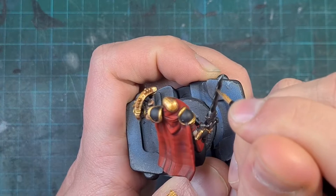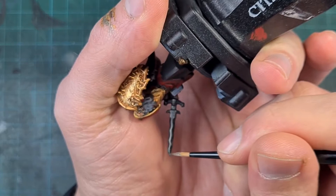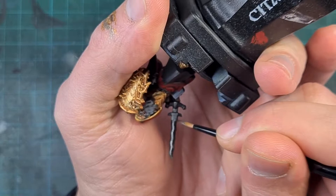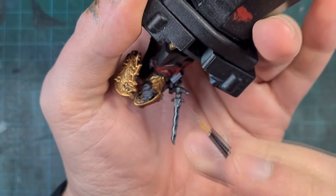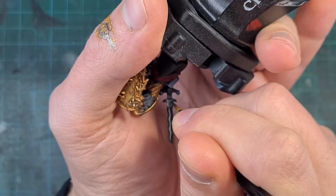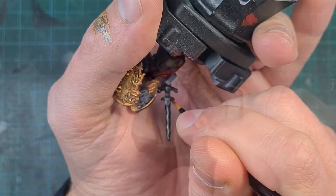I should mention the flesh on this model — I just used Reikland Fleshshade over the white base on the skin. It's really easy and simple, probably the easiest skin you're ever going to paint on a tabletop-ready model without going too in-depth or spending ages getting nice transitions and fades. It's the fastest skin that looks decent on a model. If you want a quick tutorial on that just let me know and I'll make one.